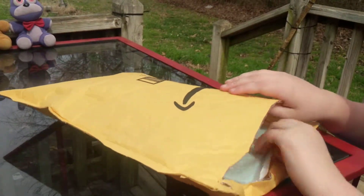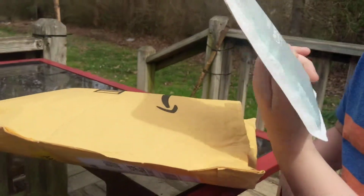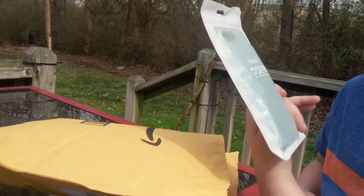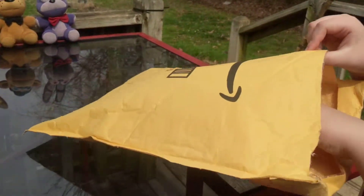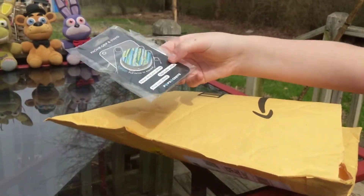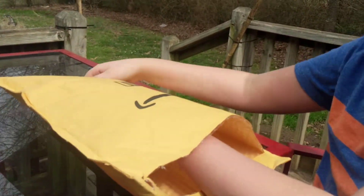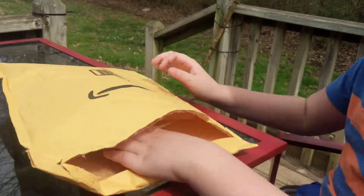Take all the paperwork and stuff out first and see what it is. We got a phone case — Savvy ordered that. We got a pop socket, which is a cactus for Savvy of course. And here is Lefty! Here we go!